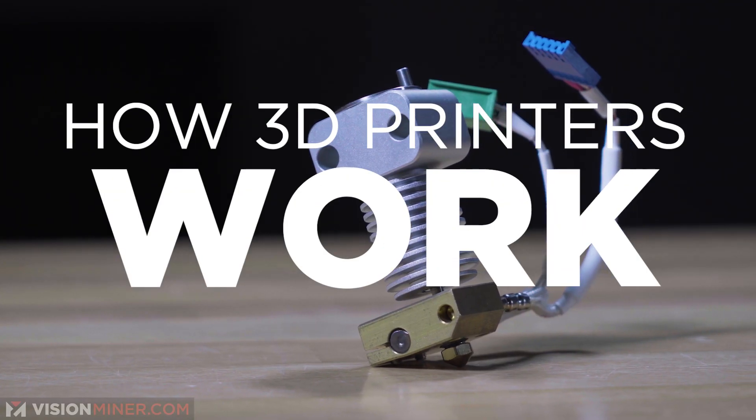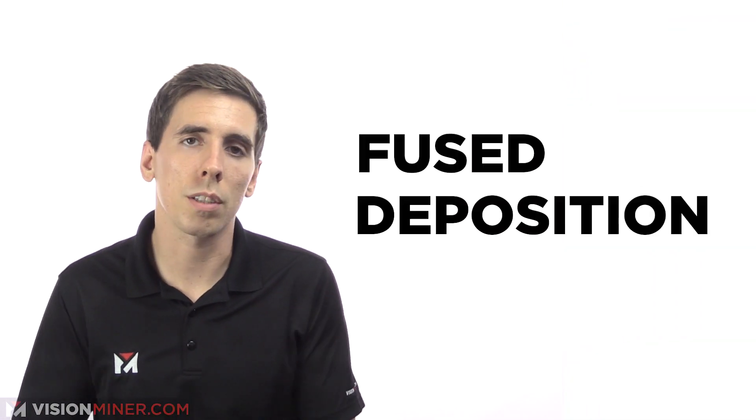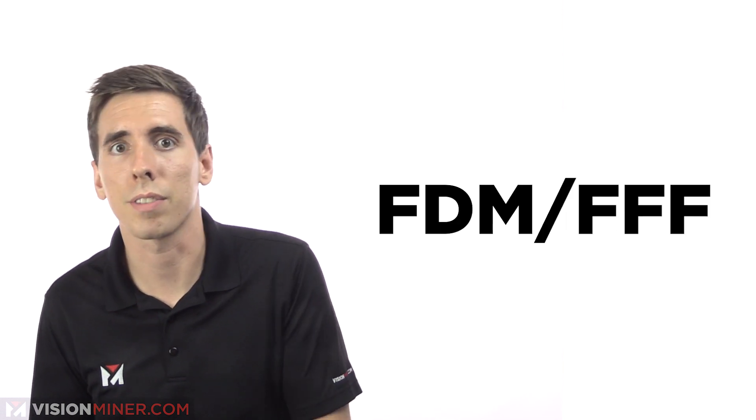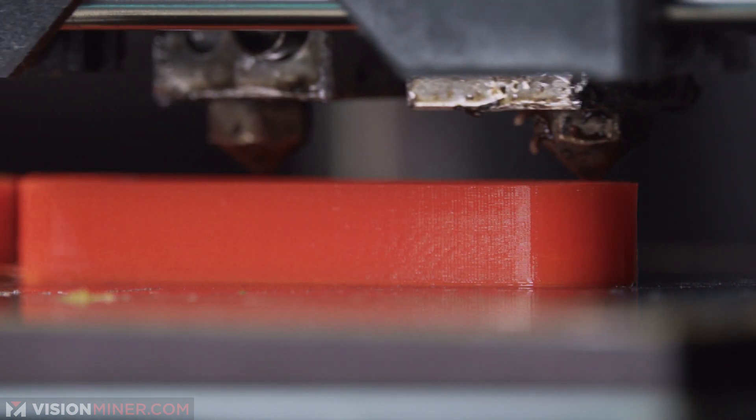So how do the printers work? There are many kinds of 3D printers — FDM, SLA, SLS, DSLM, DLP and all kinds of different acronyms. Today we're mostly focusing on FDM, which is Fused Deposition Modeling, also known as FFF or Fused Filament Fabrication. Fused Deposition Modeling is a trademark term by Stratasys. FDM, FFF — they're all the same thing. FDM moves a nozzle around and squeezes melted plastic through a tiny nozzle, and this is what people usually refer to when they say 3D printing.